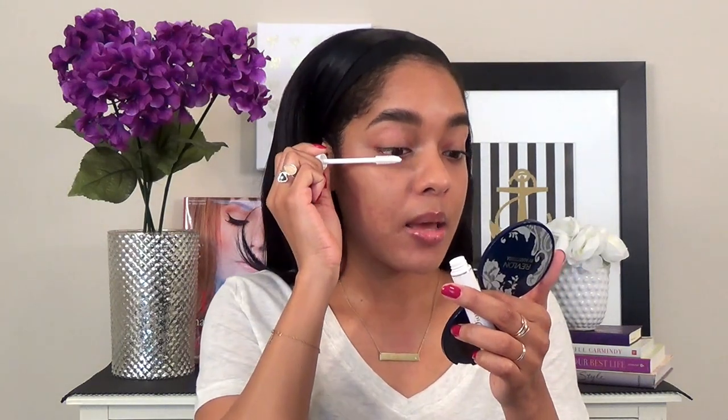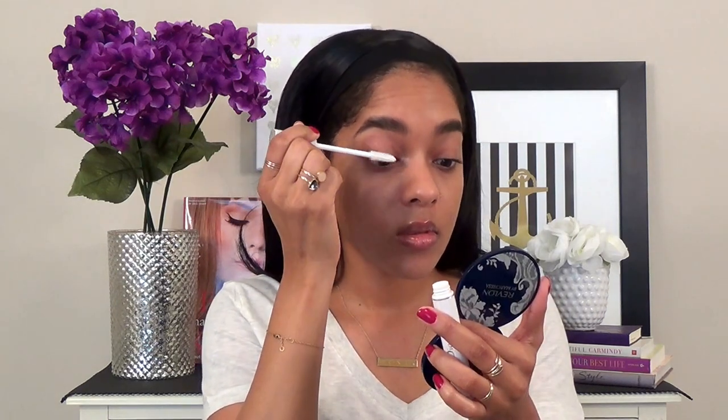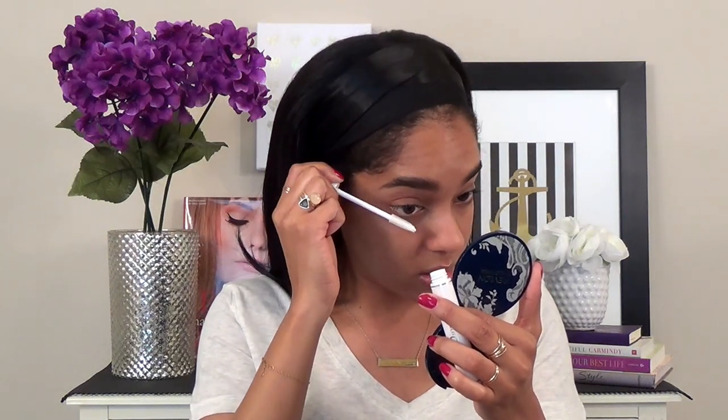Lately I've been using a new mascara — it's the Benefit Roller Lash, and I really, really love it. What I did recently is to pair it with this Dior Show Maximizer, and basically it's just a lash plumping serum. It's just white, and I basically just put it on my lashes. I guess it just kind of gives it an extra boost. You don't have to do this — this is a step that is totally optional. But when I did this over the weekend, I felt like it paired really well with the Benefit Mascara.